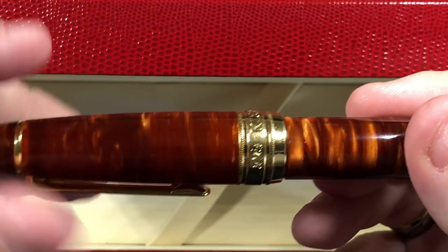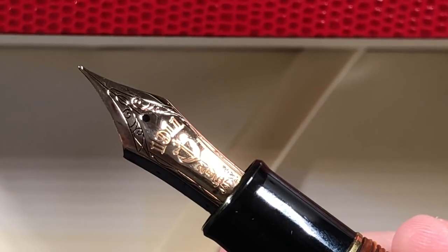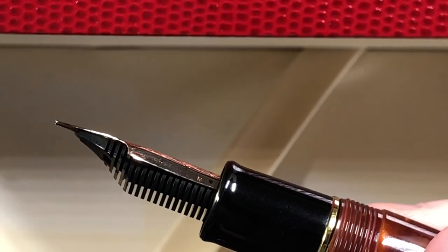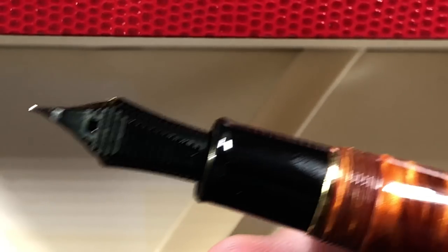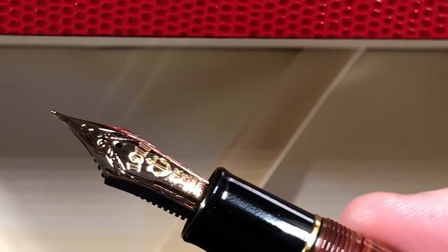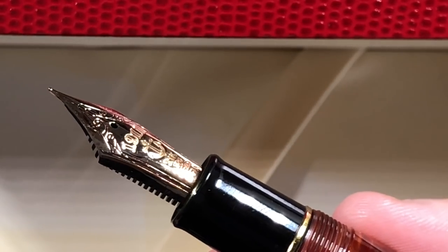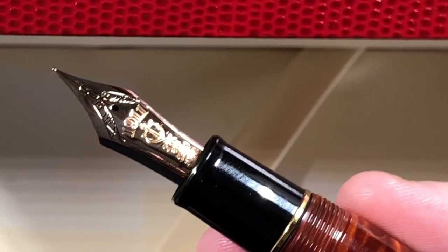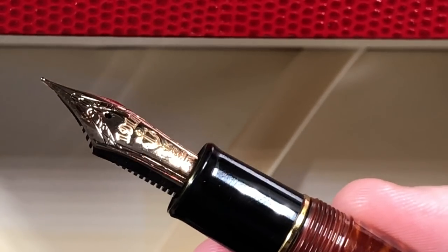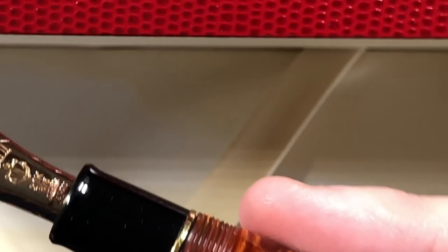Unscrewing the cap to show the nib - it's a lovely Sailor King of Pen nib, a beautiful, beautiful nib. To be completely honest, ideally I was hoping for the Classic Pens LB5 in flame red with a Nagahara cross point nib - that would have been the best I could have walked away with. But I knew that wasn't achievable; I didn't even think getting an LB5 was achievable, let alone an LM1 and an LB5. I'm really glad I was able to pick this up from Sarge.